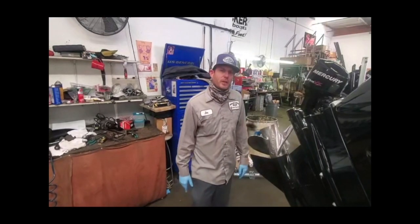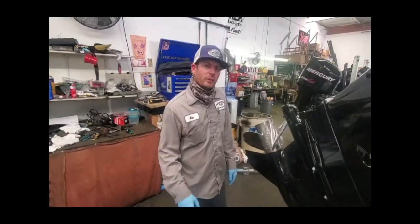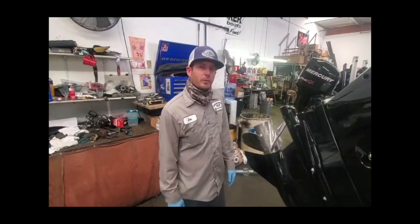Hey guys, John Demone, head mechanic from Anglers Marine. I'm going to give you a little maintenance tip, something you guys should get used to doing every three or four trips to prevent you from spending thousands of dollars.